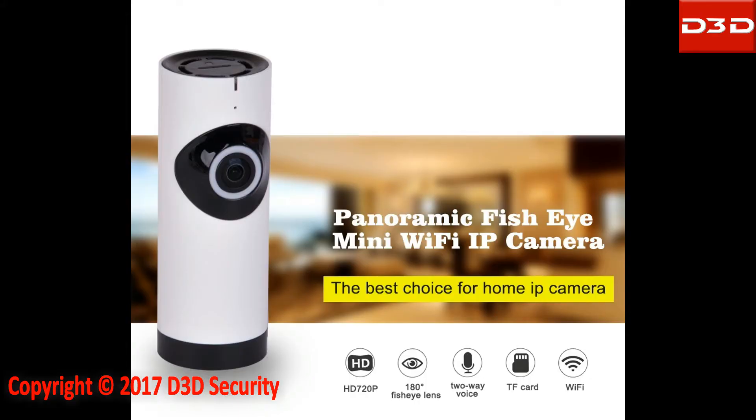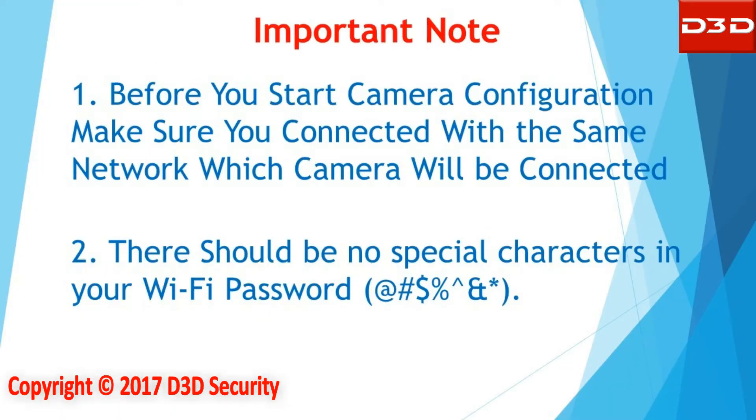This video will show the step-by-step installation process for D3DiP camera model D1002W. Before you start camera configuration, make sure you are connected to the same network to which the camera will be connected. There should be no special character in your Wi-Fi password.